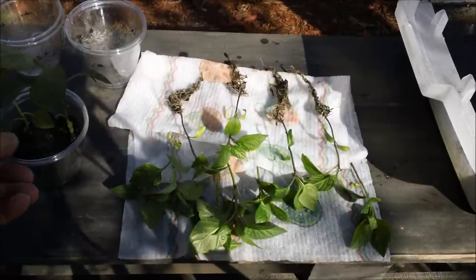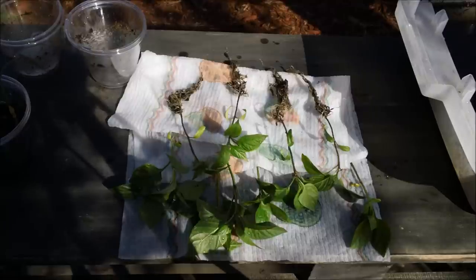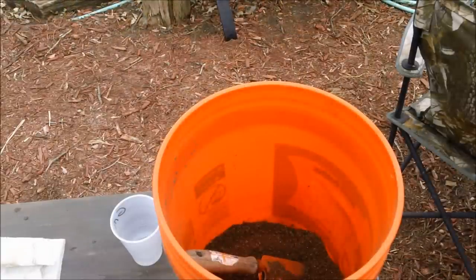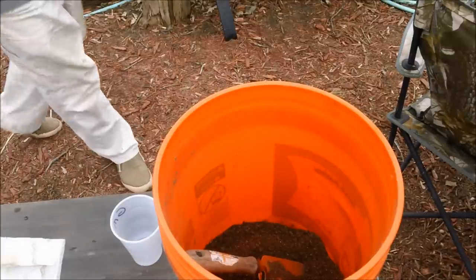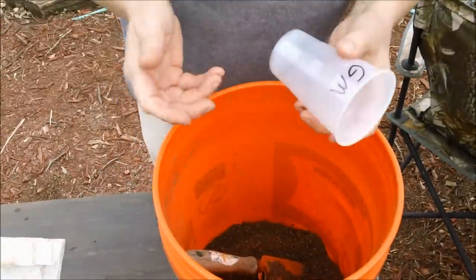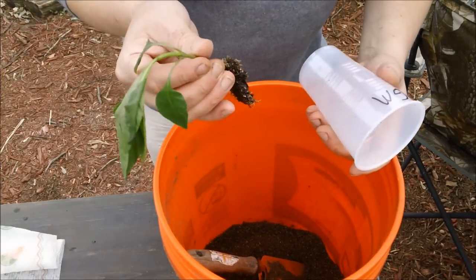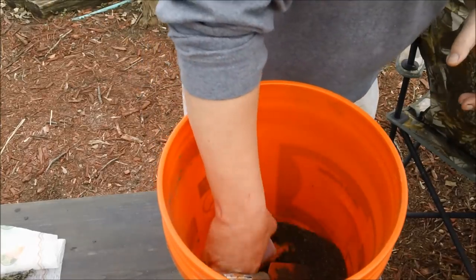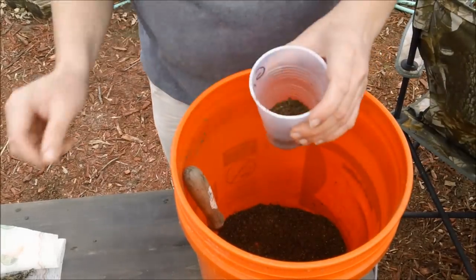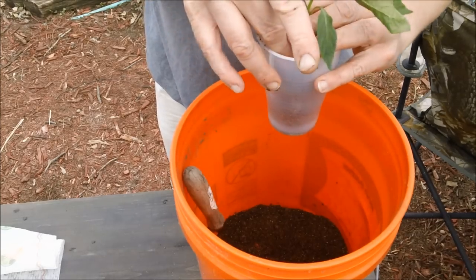I've got three different cups separated now. I'm going to do this last one but not on camera since you've already seen that part. The next thing you're going to see is me planting one of these. Here's the plant — I'm just going to show you how I put it in the cup. I just hold it between my fingers like this.